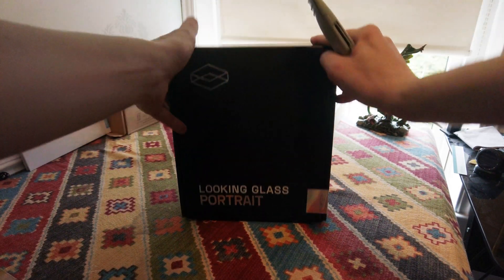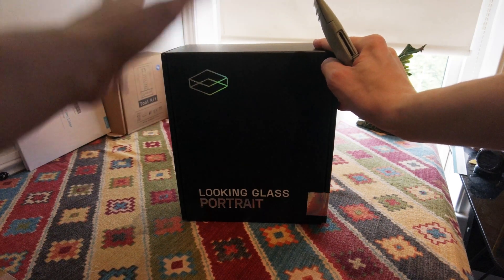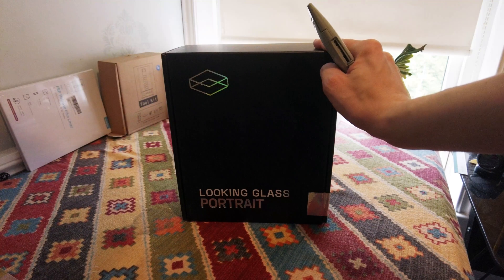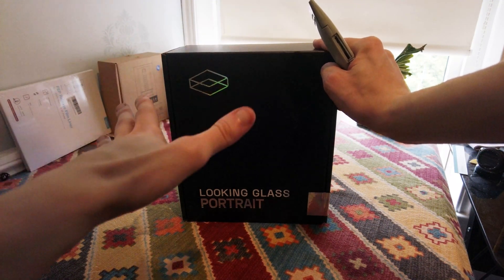I backed this on Kickstarter. It took forever to get here, terrible delivery service, etc. A whole deal was made of this.